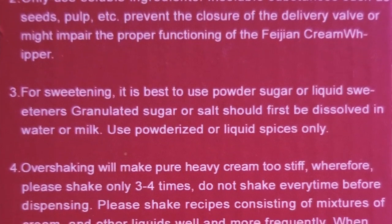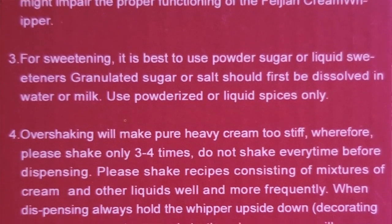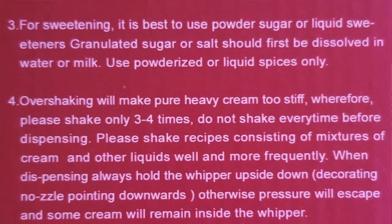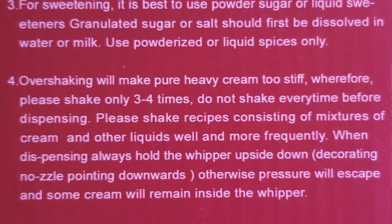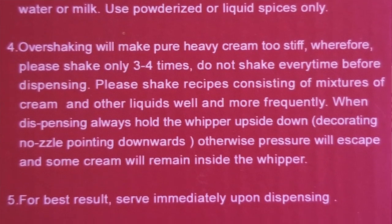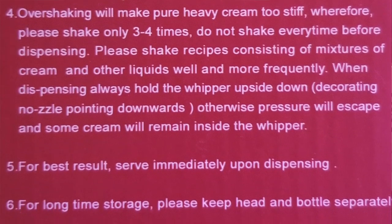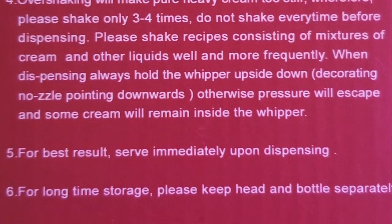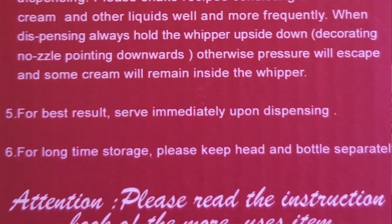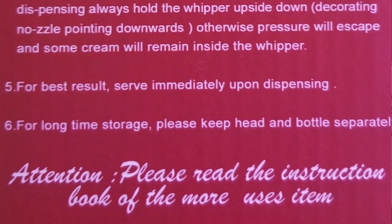Granulated sugar or salt should first be dissolved in water or milk. Use powder dyes or liquid spices only. Over-shaking will make pure heavy cream too stiff, so please shake only three to four times. Do not shake every time before dispensing. Shake recipes consisting of mixtures of cream and other liquids well and more frequently. When dispensing, always hold the whipper upside down, decorating nozzle pointing downwards, otherwise pressure will escape and some cream will remain inside.